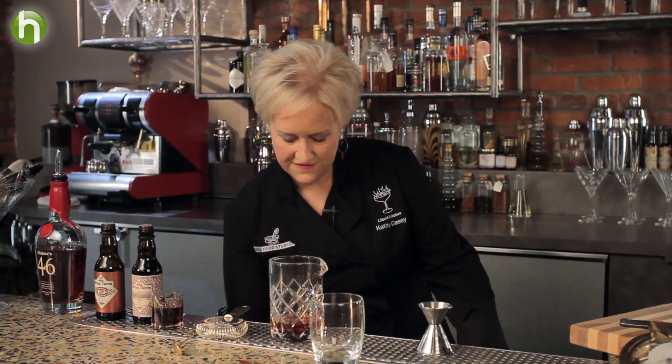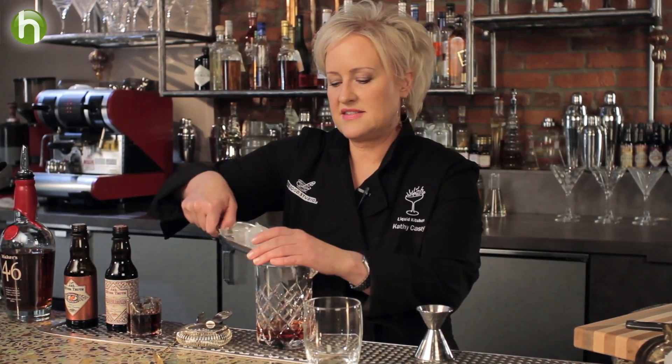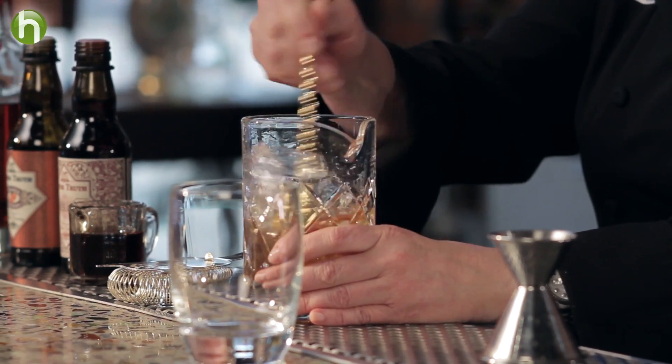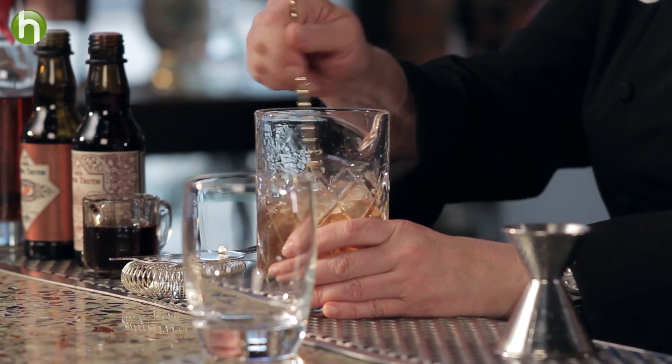Then I'm going to fill with ice, about half to three quarters full, and give it a good stir. The goal here is to get it nice and chilled. I'm just going to let that sit.